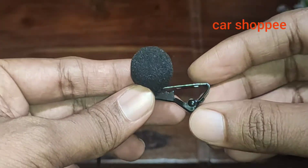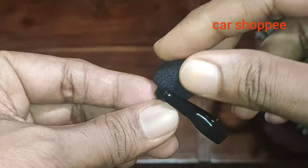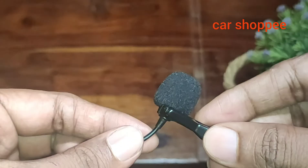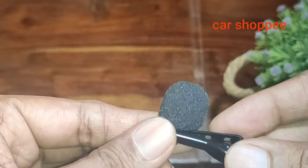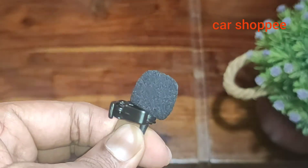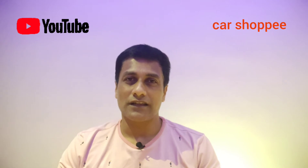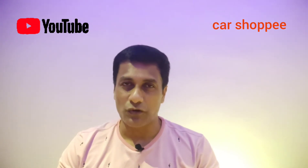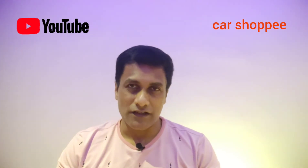I can use this microphone as well. I can use it as a mobile microphone. I can use it to test the audio. If you want to explain this, you will probably have a benefit from this video. If you want to download the product comparison, you can download it in the description.